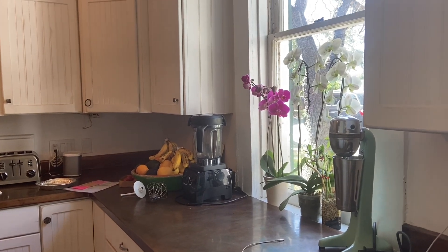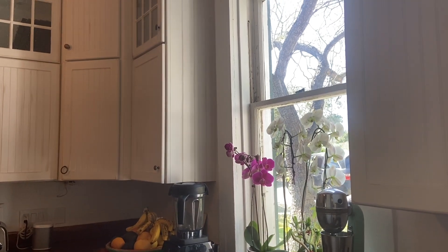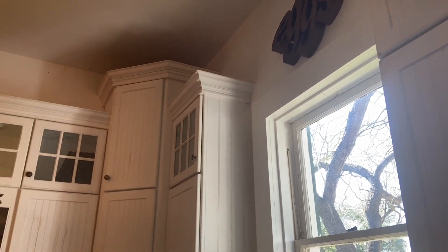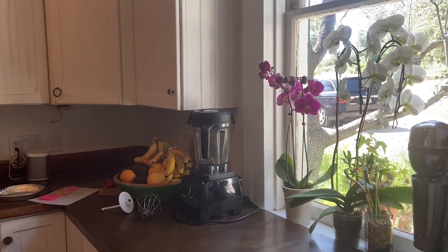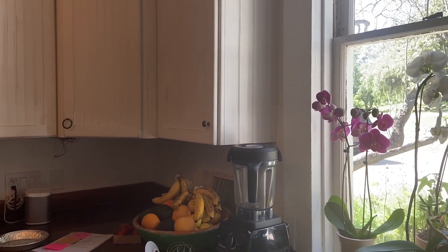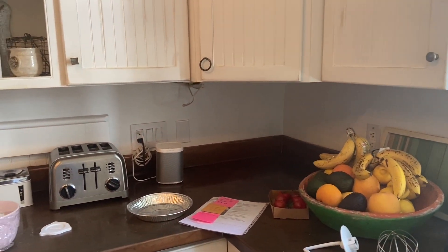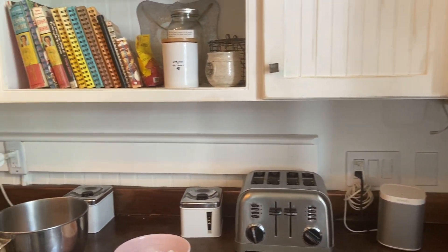Oh my gosh, you guys, I am so excited. You're probably wondering why — because we are in the Betty Crocker kitchen. This is where Betty Crocker, her real name is Agnes White, did her little radio shows back in 1941. She did some cooking right here, and had the first stainless steel prototype kitchen. And today we have the rebirth of Betty Crocker.